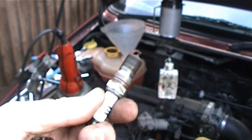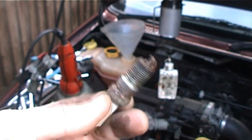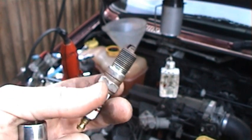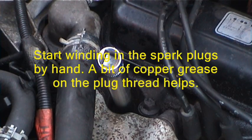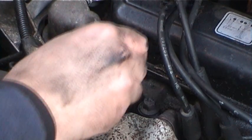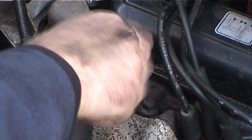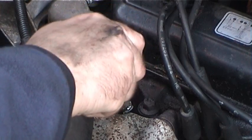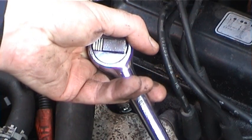I've cleaned up the spark plug and cleaned where the tapers meet, because this is a tapered seat one — there's no washer. So when you put these in, just nip them up. It doesn't hurt to put a little bit of copper grease just on the threads. Put the plugs in, just do them by hand gently until you feel the thread catch — and there, that's turning nicely, that means it's not cross-threaded.